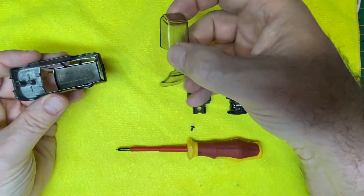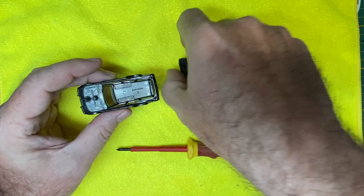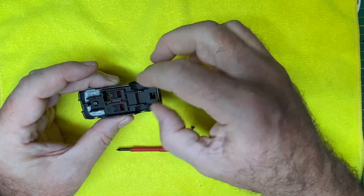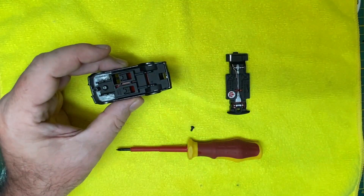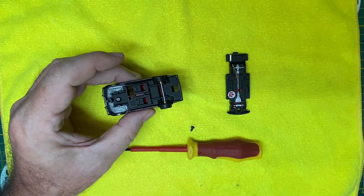Let's pop it back together and see how it all looks. I gave the glass a little buffing as well, and you saw a steering wheel exchange and a red gear shift knob. That's the extent of the interior detail.